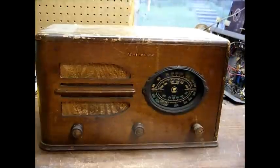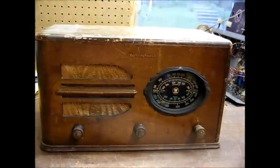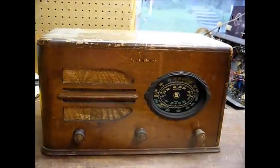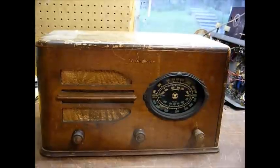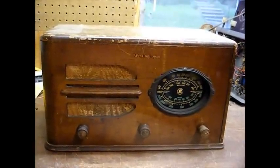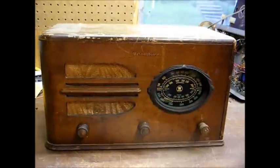Here's a Westinghouse model WR209, wooden-cased tube-type radio from probably the mid-1930s. This radio will receive standard AM broadcast as well as shortwave bands.